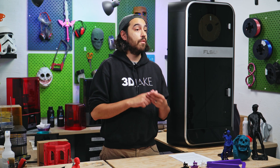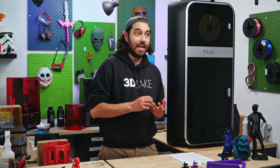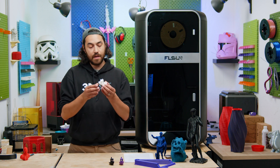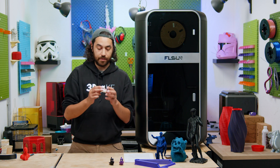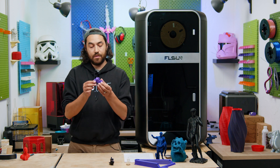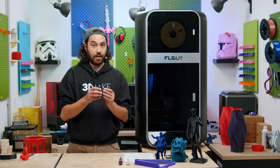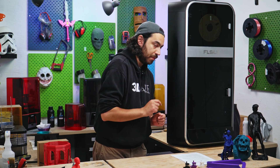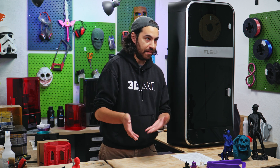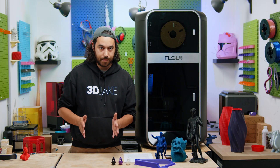I am using Prusa Slicer right now, which works really well with our V400, and that's why I've tried it, but it does require some tweaking. So first, the Benchys that I printed: this one is with the test filament that came with the printer — FLSUN's Ultra High Speed Filament. This one is ESUN's EPLA-HS, and this one is PolyMaker's PolySonic PLA. These are all high speed filaments, and we'll get back to that later.